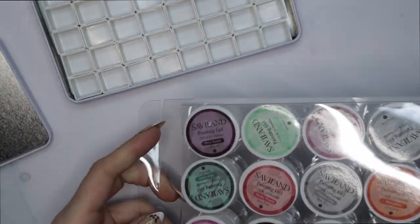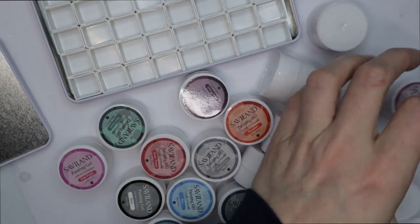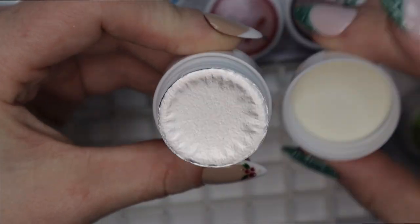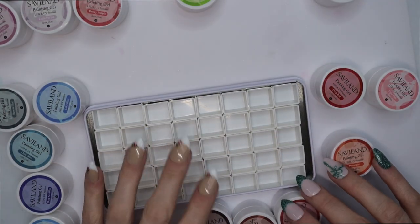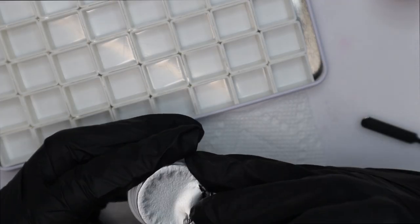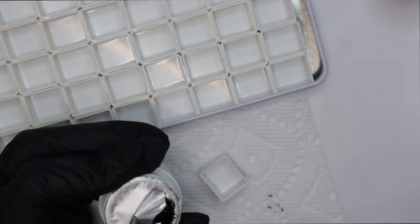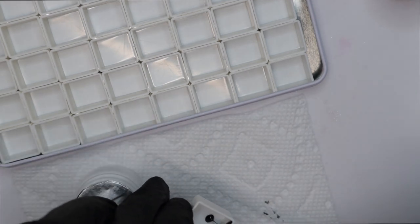Not all of the gel is going to fit into each of these little squares — there is more gel than there is space in the squares. Nonetheless, when I'm doing nail art for either myself or my press-on nail shop, I need a variety of colors accessible to me at one moment. I don't want to open all these little pots and have them everywhere; I want them already here, and all I have to do if I want to hide them from sunlight is literally just put the lid on the tray.